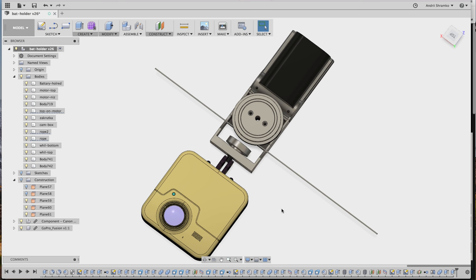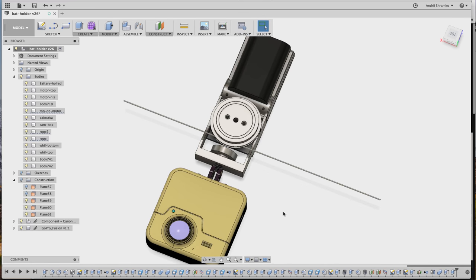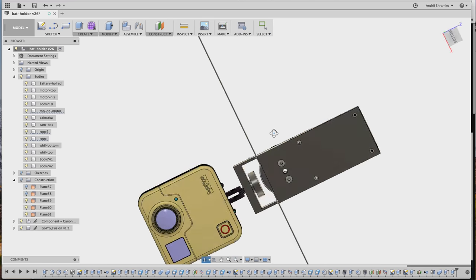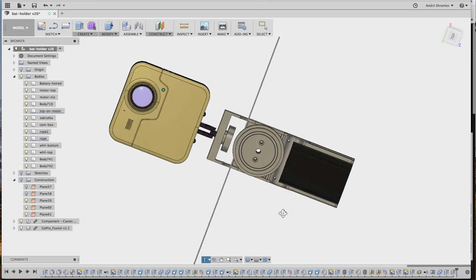Hi, my name is Andriy Shramko and this is my new project. It's a very compact remote controlled cable cam system for consumer cameras like GoPro Fusion, Garmin Virb, and Xiaomi Sphere.